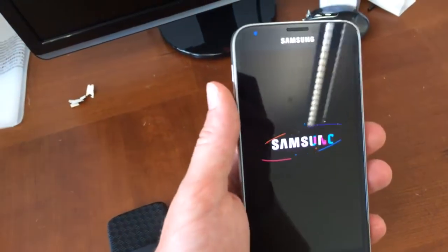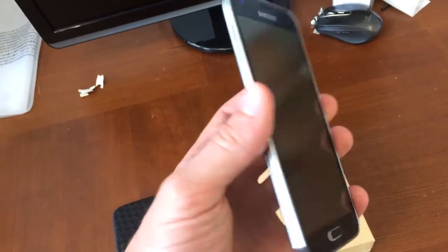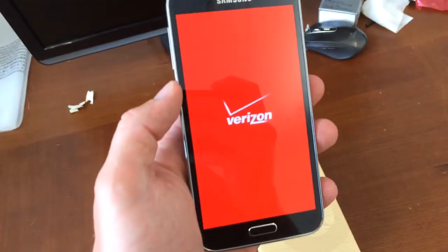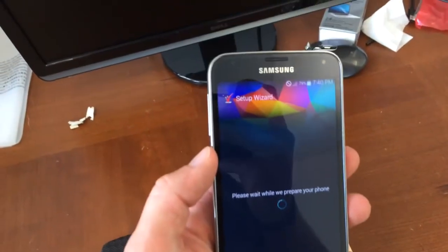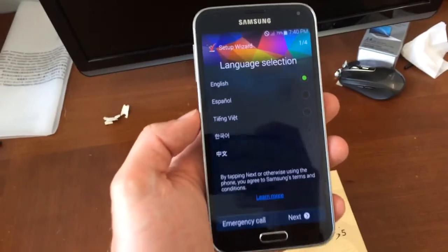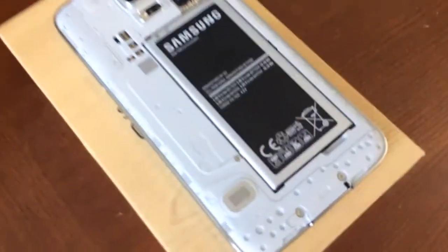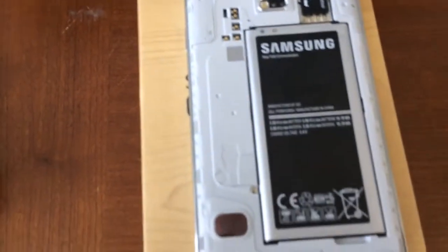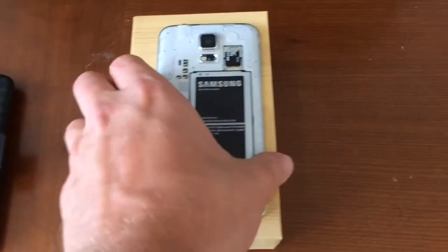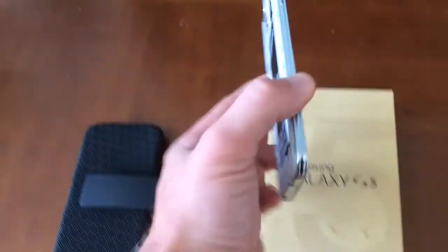Put your Google accounts in. Now I'm going to show you the back of the phone. Okay so here's the back of the phone. There's the battery — it's got a pretty large battery and it also has a 64 gigabyte micro SD chip, and this is a 16 gigabyte internal memory on this device.